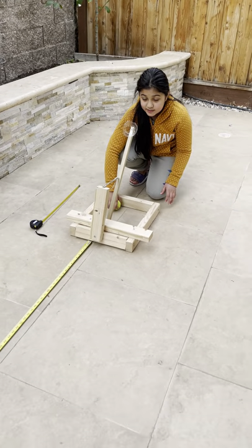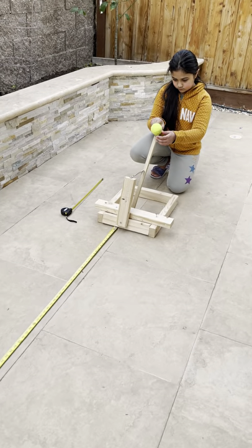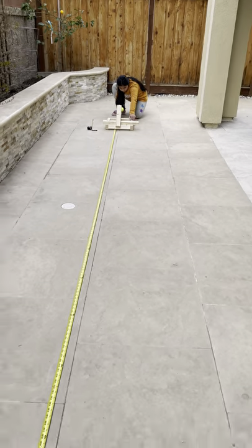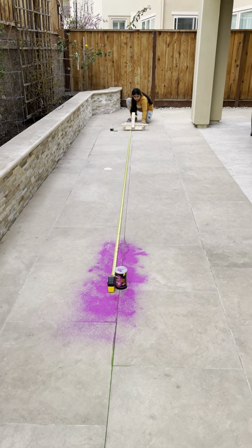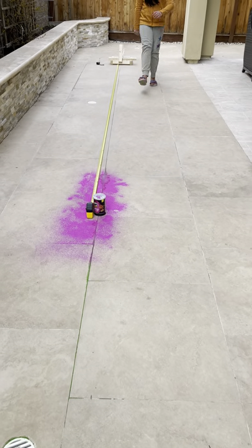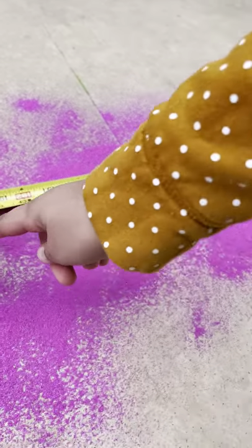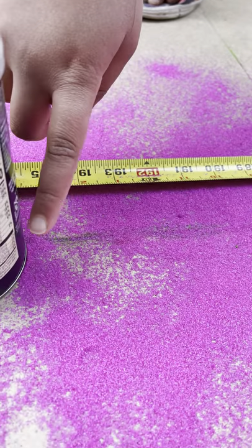The more rubber bands that I have, the farther the ball will go. The ball's first bounce was right here at 16.4 feet.